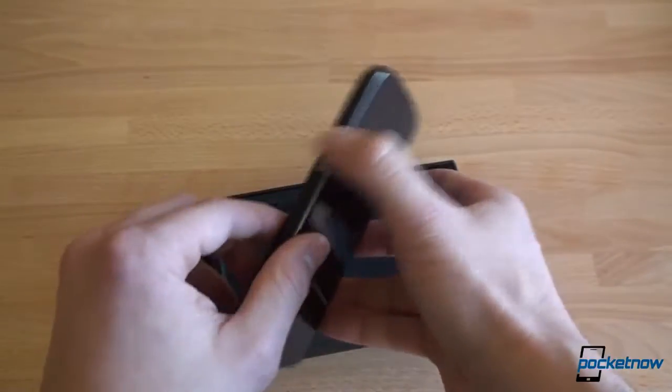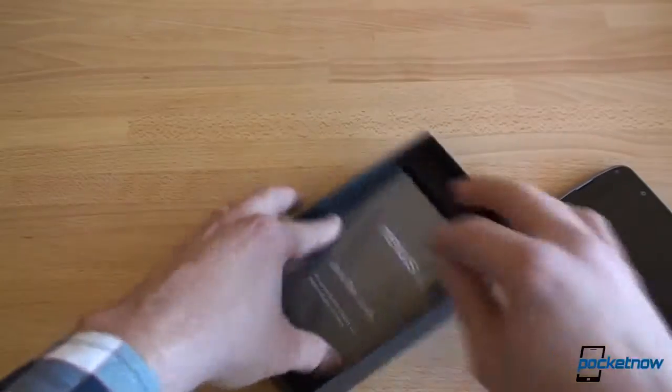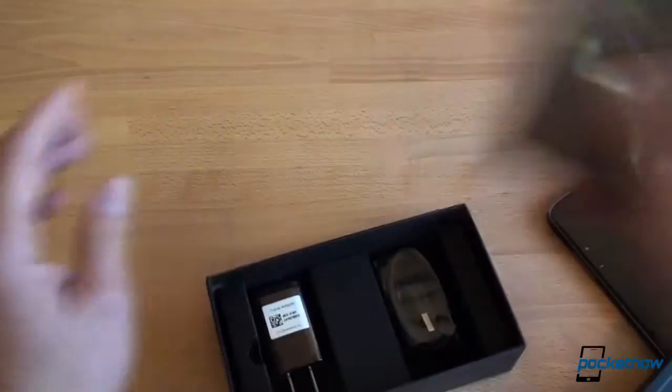Very nice. Very angular. Very light — that is impressively light. Let's see if there's any goodies in the box. I don't think that there are going to be any goodies in the box. Anyway, so let's take a look at the Nexus 4.